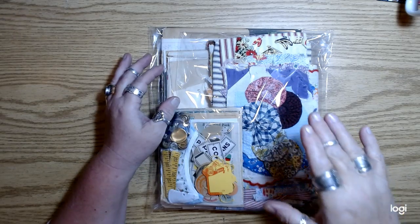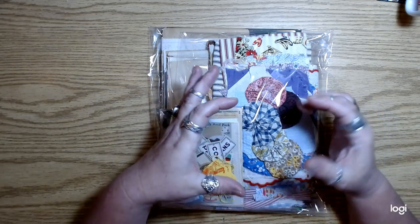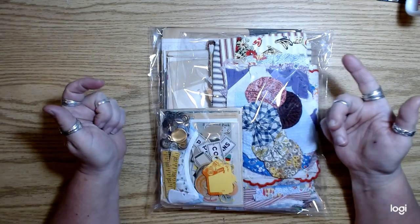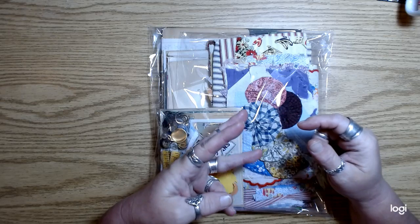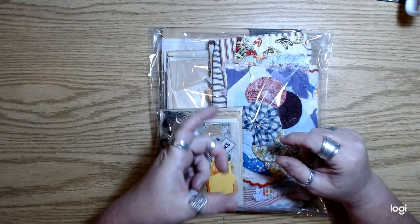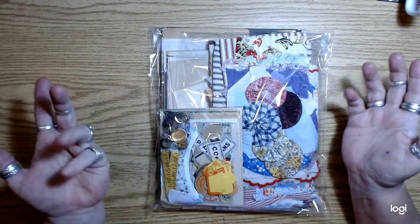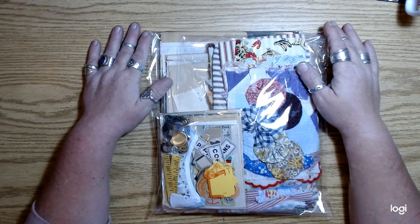Let me know if you'd be interested in one of those page packs. Also, the library pocket packs seem to be pretty popular. If anybody would like one, let me know — they're $10, you get 30 library pockets in three different sizes, and then 10 craft coin envelopes in a bundle. I ordered more coin envelopes to make sure I can offer those.